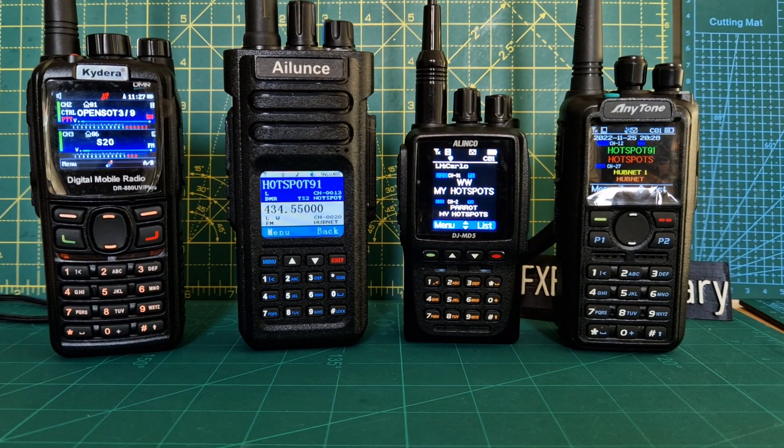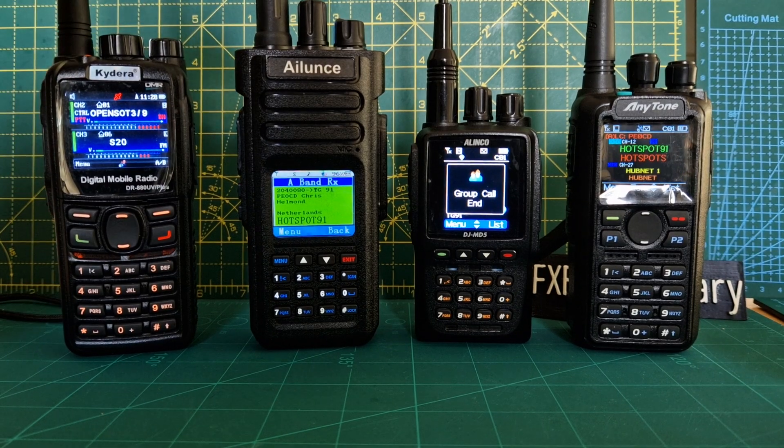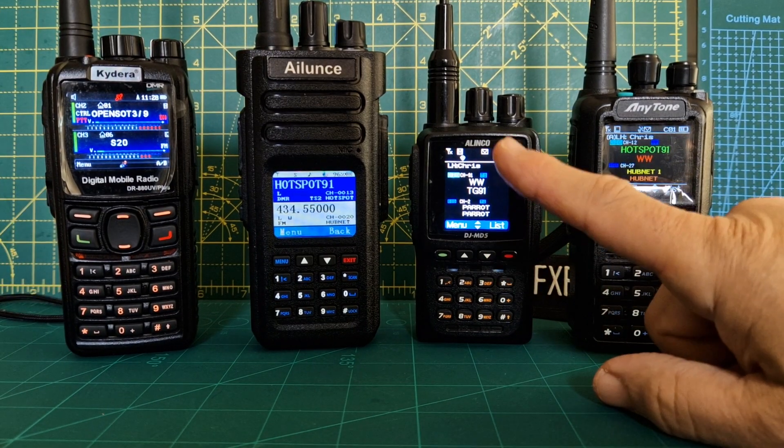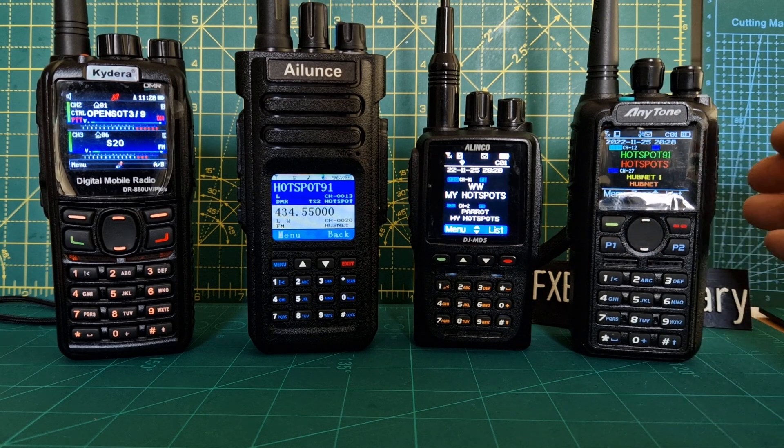Mzero FXB, welcome to my channel. So we've gone a bit DMR crazy here. We've got the GD88, the Altus HD1, the Alinco DJ-MD5, and the AnyTone 878.